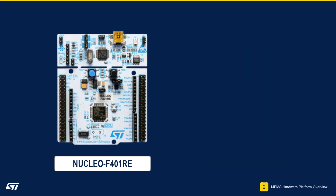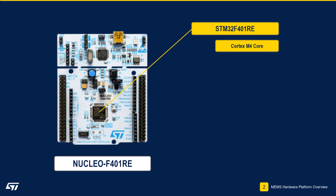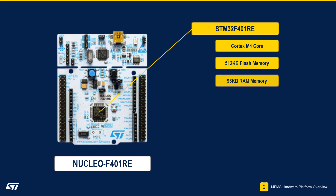The Nucleo F401RE Development Board utilizes our STM32F401RE ARM-based processor. The Cortex-M4-based STM32 has 512 kilobytes of flash, 96 kilobytes of RAM, and runs at 84 MHz.